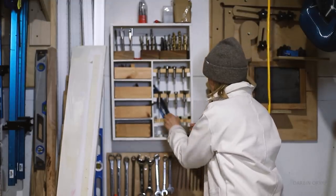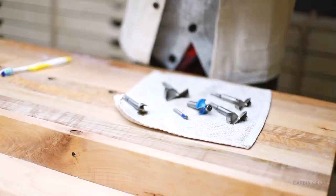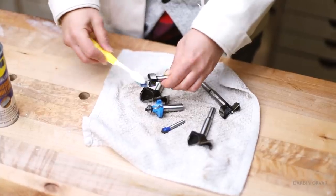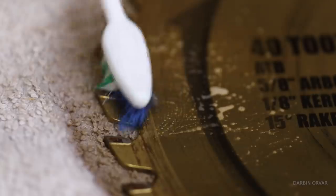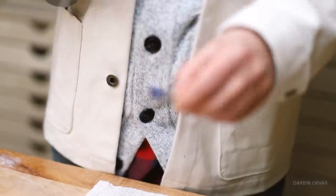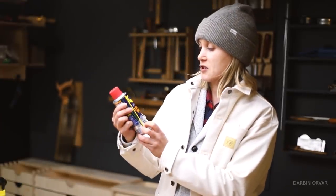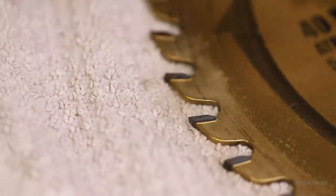A big thanks to the WD-40 company for sponsoring this video. It's always nice to take care of your tools — some of my CNC and other bits were quite dirty. I used the WD-40 Specialist Cleaner and Degreaser, spraying the bits and brushing them with an old toothbrush to get the grime off, and also cleaned my table saw blade. This product is safe on metals, plastic, rubber, carbon fiber, and sensitive metals like copper, aluminum, and chrome. I finished with the WD-40 Specialist Corrosion Inhibitor to keep them protected long-term.